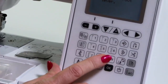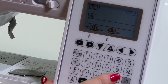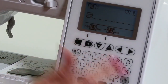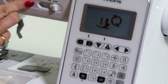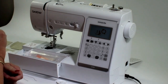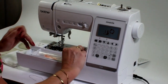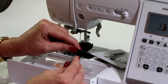When you select this button, it tells you to lower the presser foot and then select it again. This is a safety feature — none of the buttons will work when this is on, and none of these other ones will work either. So now I can safely remove my needle plate here.